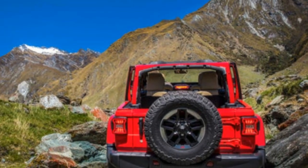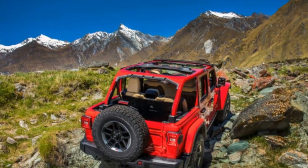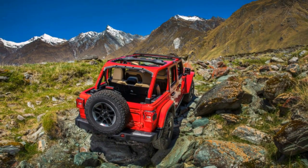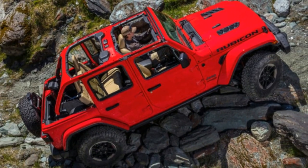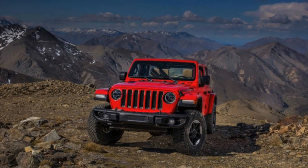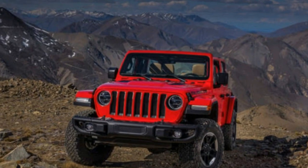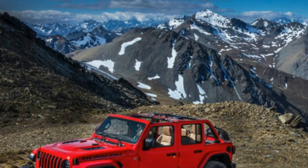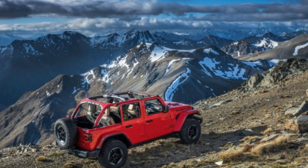When subjected to heavy off-road use and the stress of larger tires, the front axle used to twist. Jeep fixed all that with the new JL, so they could run larger 285-70R17 tires on the new Rubicon, up from the 255-75R17 tires on the JK Rubicon. These new Dana 44 axles are beefier with stronger, thicker tubes and stronger forgings. The front axle has an 8.26-inch ring gear and the rear uses a larger 8.66-inch unit.